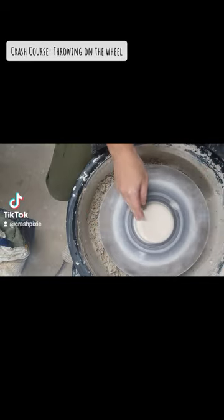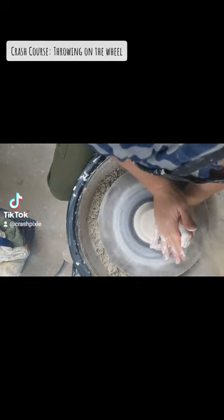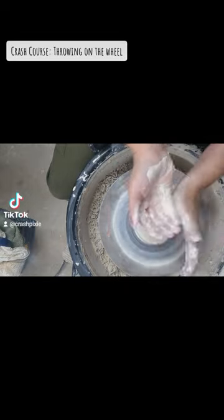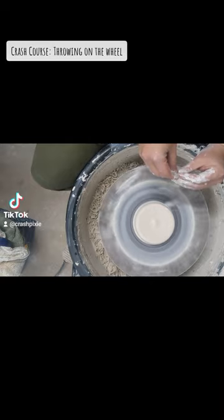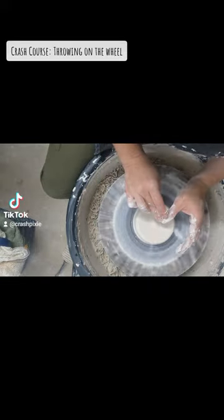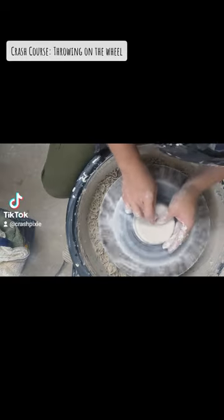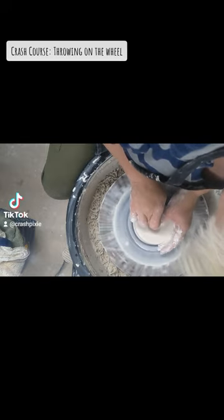It's centered when it is a smooth circle in the center. The next part of wheel throwing is opening — you're gonna put a hole in the middle of your pot. You're gonna slow down just a smidge for opening, and two fingers connected are sturdier than one. You want your elbows sturdy on your thigh or your hip, and you're just gonna press down and then pull towards you.